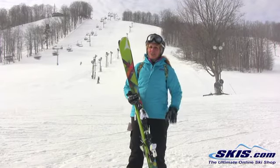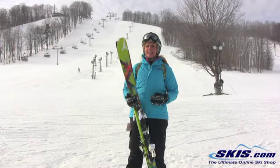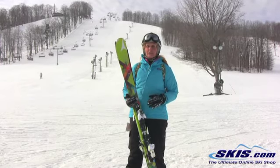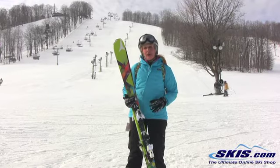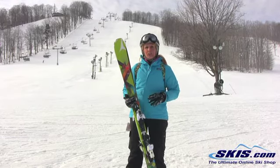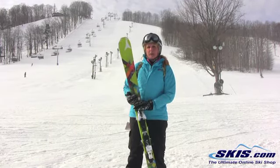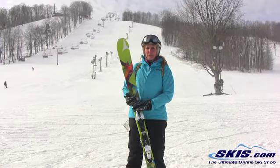It's 130 in the shovel, so it's really going to hook up quick and easy into a new turn. It likes speed and the more you give it, the more it handles it. It's fun, it pops off the snow. It was really quick from edge to edge. I felt like I could really push it. I could let my legs hang out there, and that ski would hook up and grab and come across the fall line for me.